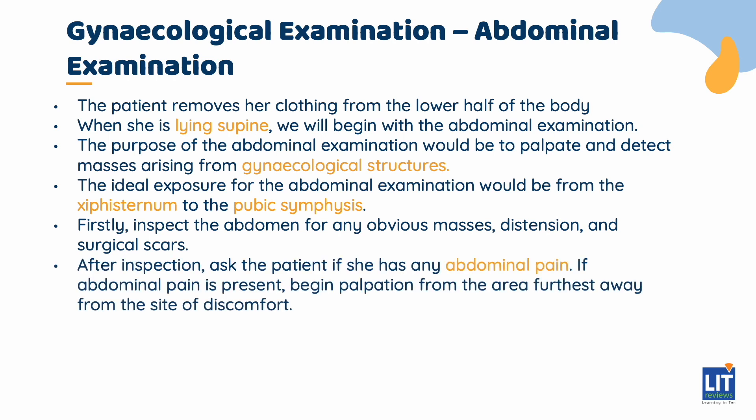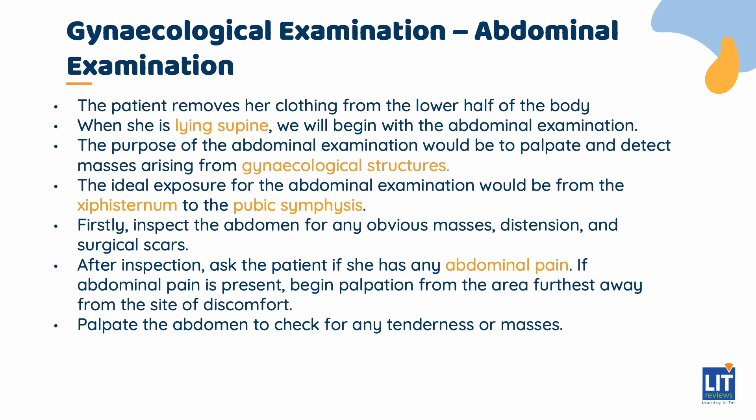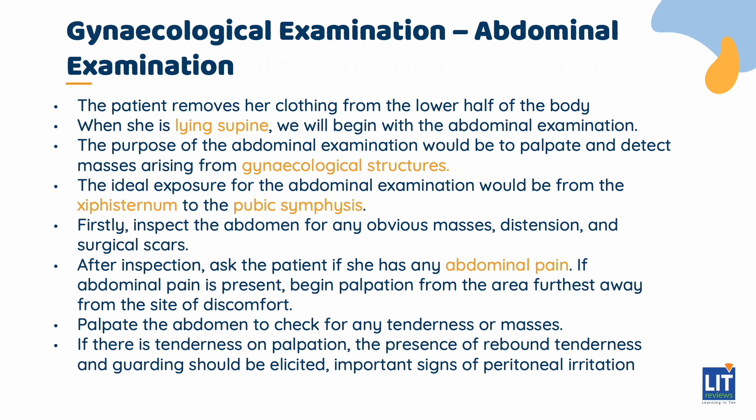After inspection, ask the patient if she has any abdominal pain. If abdominal pain is present, begin palpation from the area furthest away from the site of discomfort. Palpate the abdomen to check for any tenderness or masses, and look at the patient's face to check for expressions of pain or discomfort. If there is tenderness on palpation, the presence of rebound tenderness and guarding should be elicited — important signs of peritoneal irritation.